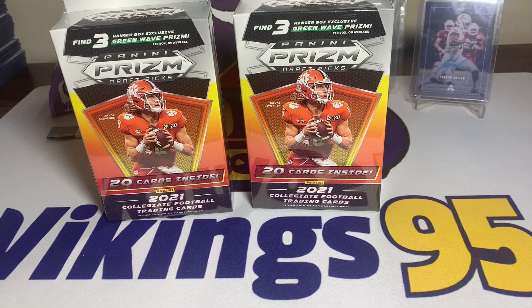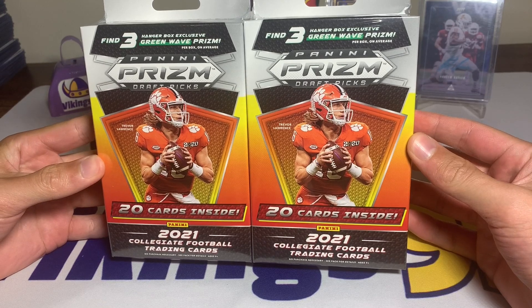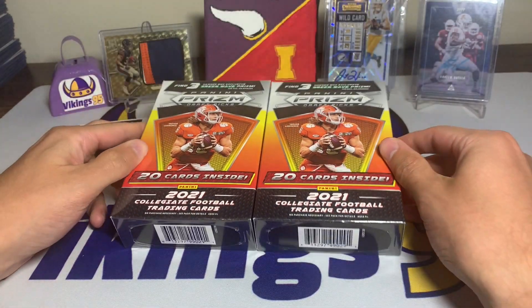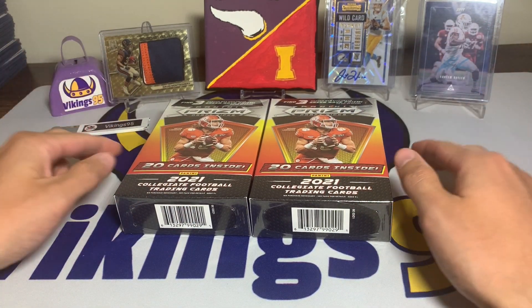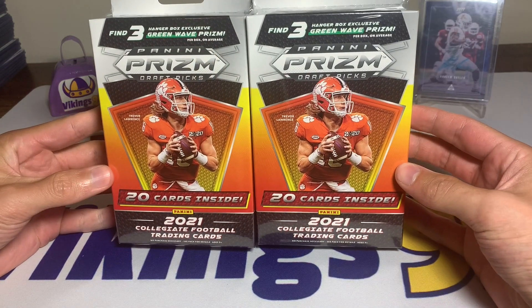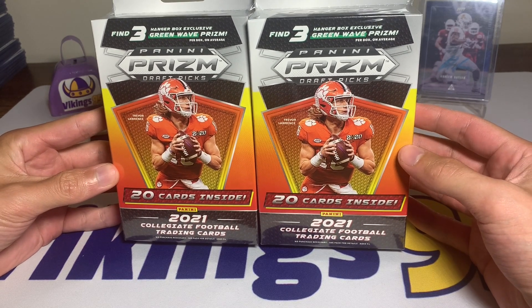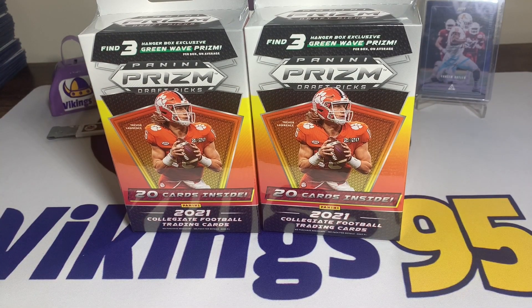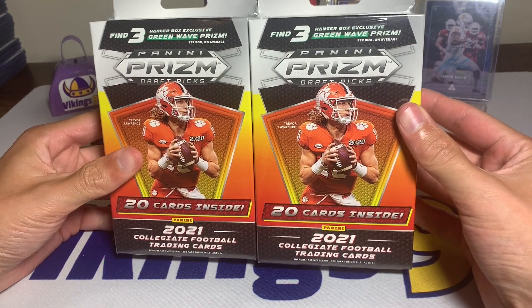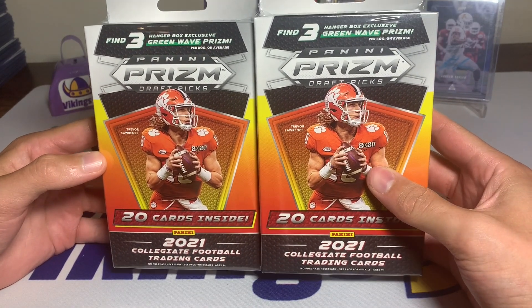What's going on YouTube, happy Monday everybody, it's Vikings 95 here. Today's video we have two 2021 Panini Prism Draft Picks hanger boxes. I'm really excited because I got both of these at retail price — I actually got a few more that I've set aside for now. These were ten dollars each and came in a pack of three.